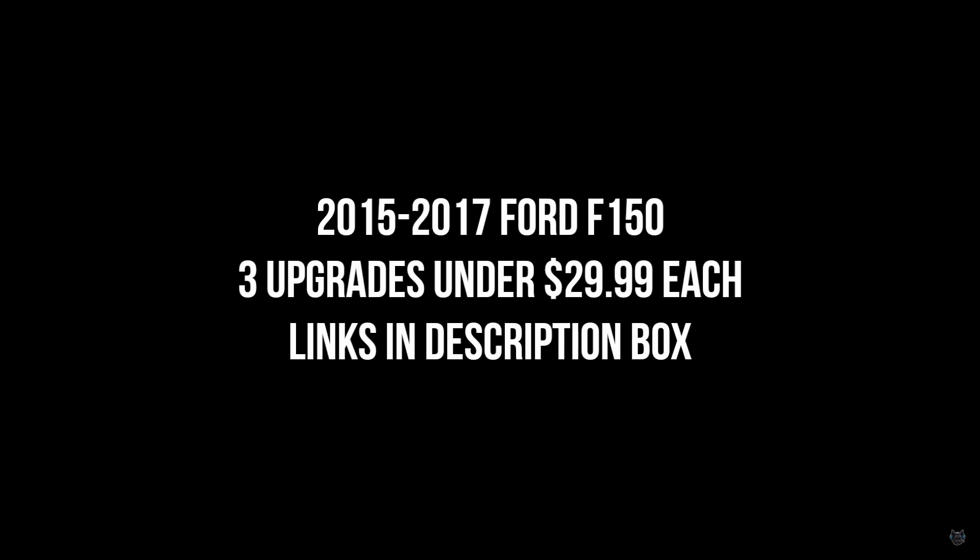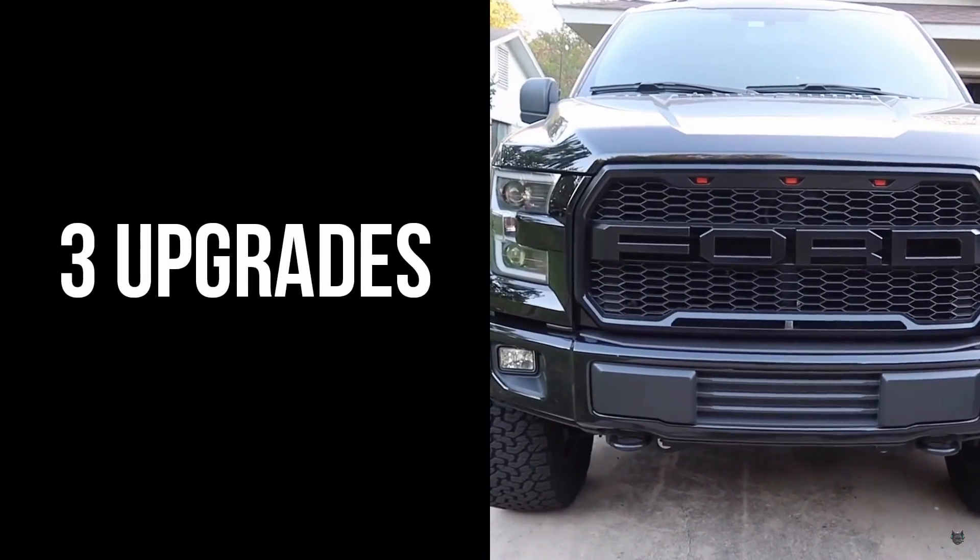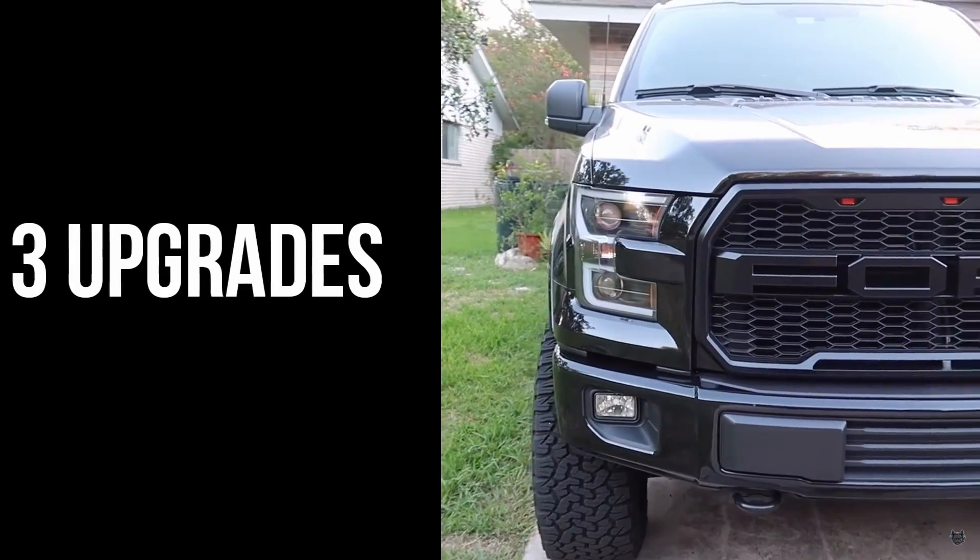What is going on everybody. Today's video is going to be a review on a video I released a while back — the three upgrades under $29.99. I've had each of these upgrades for over a year and I felt it was the perfect time to do this video.